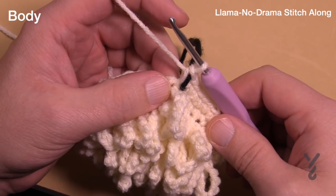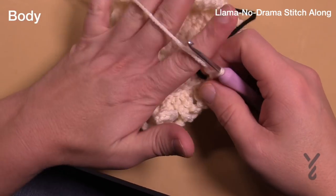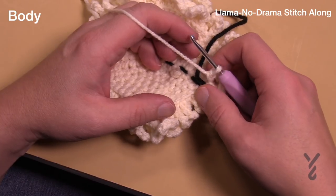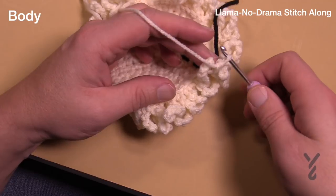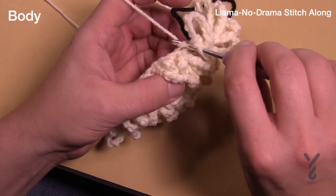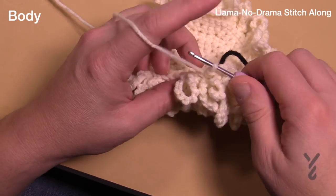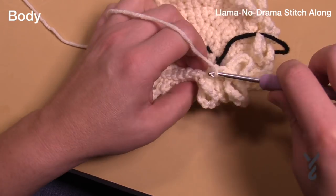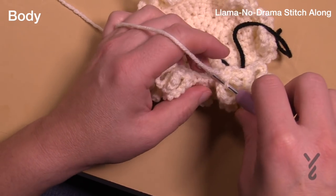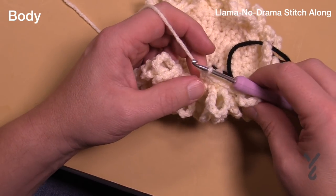Round eleven is the first stitch — just the first round, the chain 10 stuff. Please do round eleven. We just finished another fur round and we're moving on to round twelve. In round twelve we're going to do another expansion in the back loops only: four single crochets in a row and then two. Four and two will bring us to a total of 60 stitches. So the first four are singles — 1, 2, 3 and 4 — then two into the next. Do that same expansion all the way around.